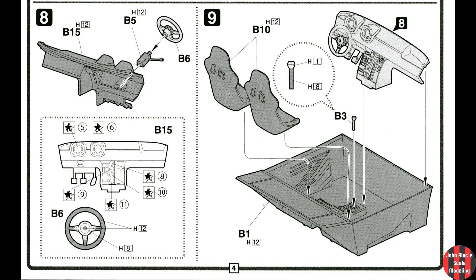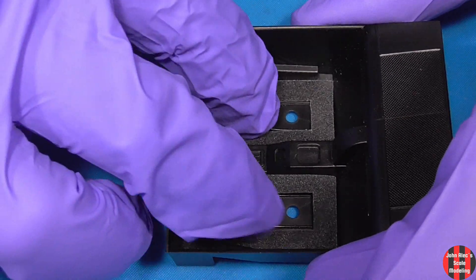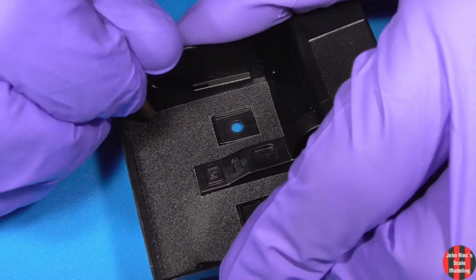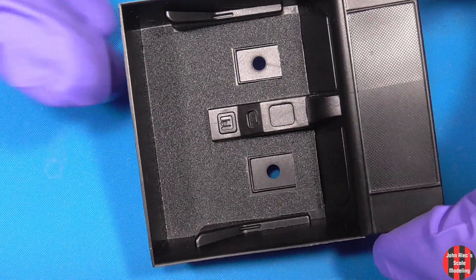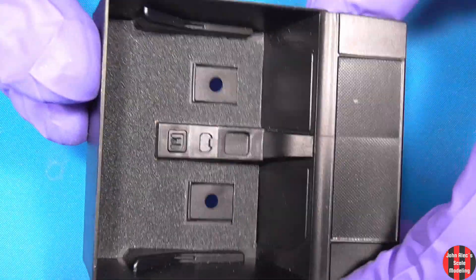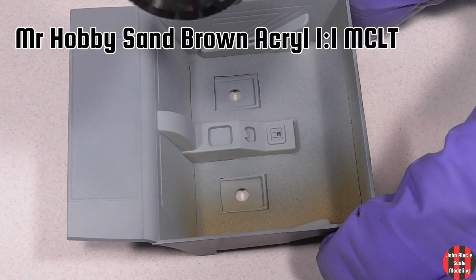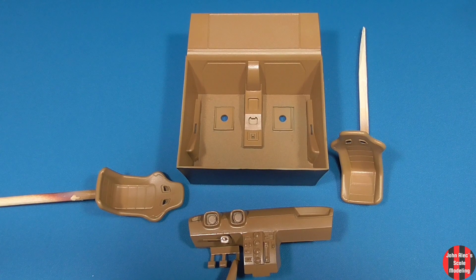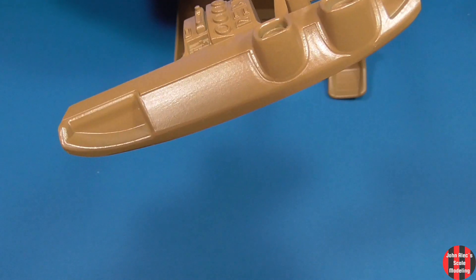Here's the cabin, where I probably spent the most amount of time. I made carpet with 120 grit sandpaper. I should have painted it separately and added it later — it would have made masking and painting easier. I primed with Mr. Surfacer 1500, then sprayed it with sand brown acrylic. It thins great with Mr. Color Leveling Thinner. It ended up having a nice, leathery look.